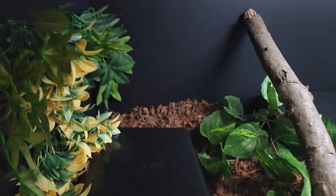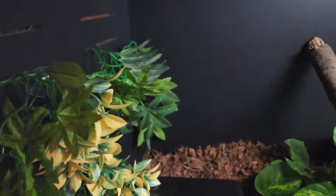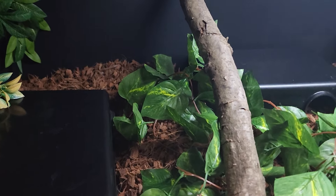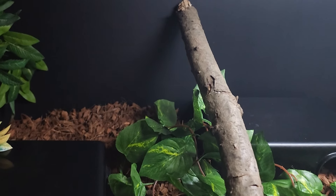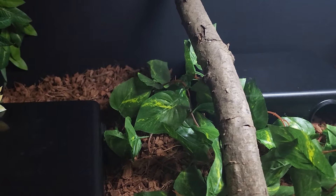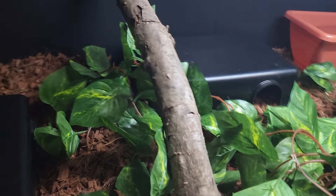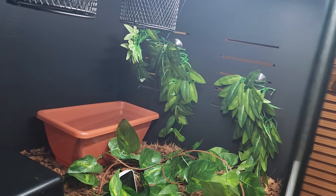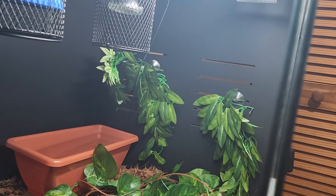Just showing you guys an update — I know I haven't made a video in a while about this enclosure. I got a branch there, which I did bake in the oven for a couple of hours, and you can see a lot more filler. I just got to add a few more fake plants up there and then we're good.